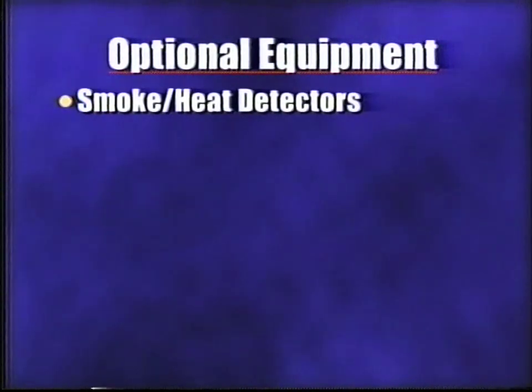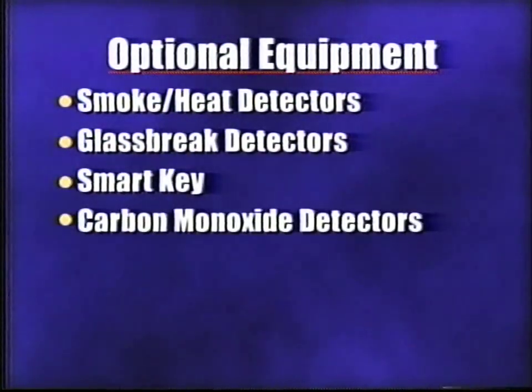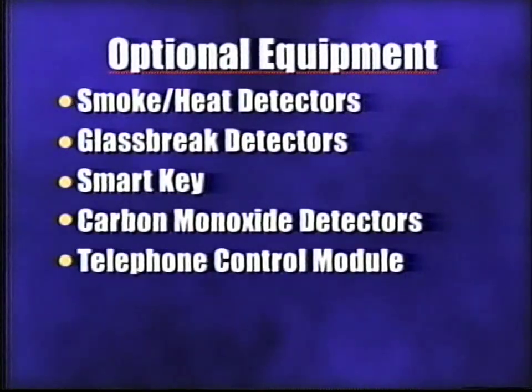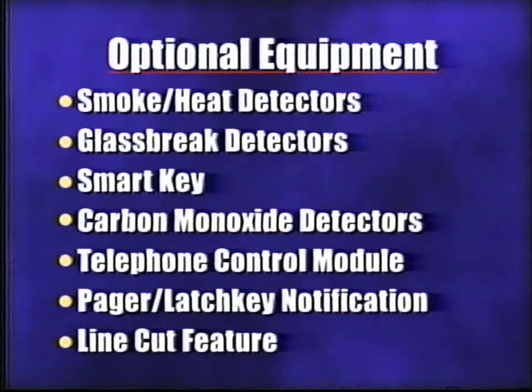Additionally, you may have optional equipment and features such as smoke and heat detectors, glass break detectors, a smart key, a carbon monoxide detector, a telephone control module, pager latch key notification, and the line cut feature.